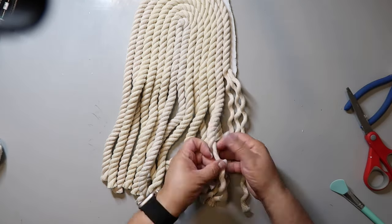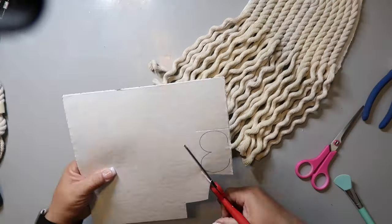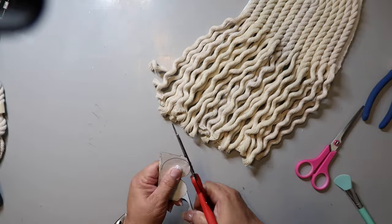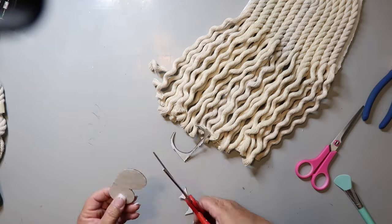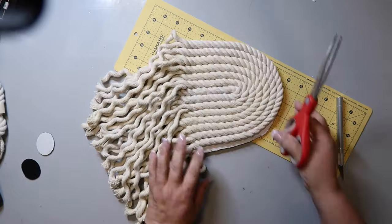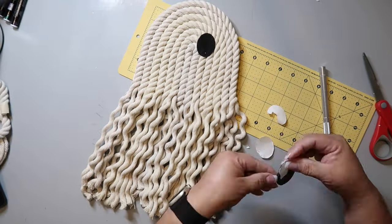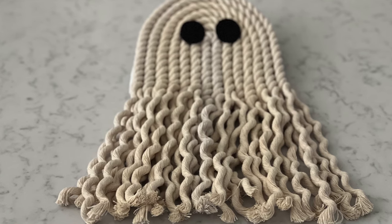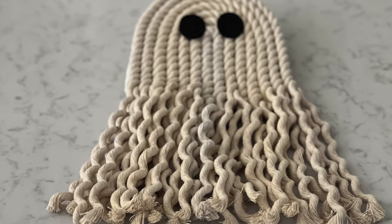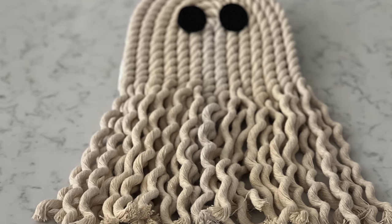Each strand is made up of three smaller strands, so I undo and separate each of those. I trim up the strands some more, then cut some round shapes for the eyes out of black sticker-backed felt. I trim the excess from the foam board and add the eyes using a bit of hot glue. Don't even try to tell me this ain't cute, because it totally is — I really love it. I want to make a mini version to add to a garland.